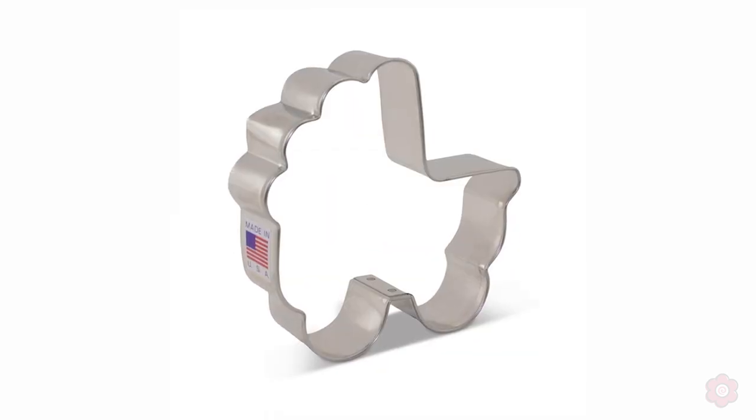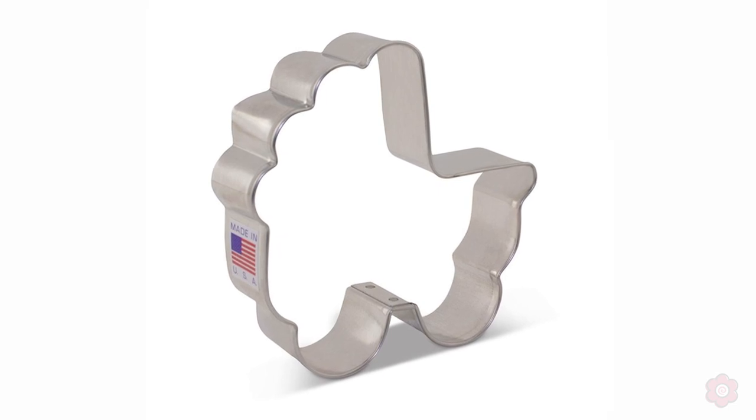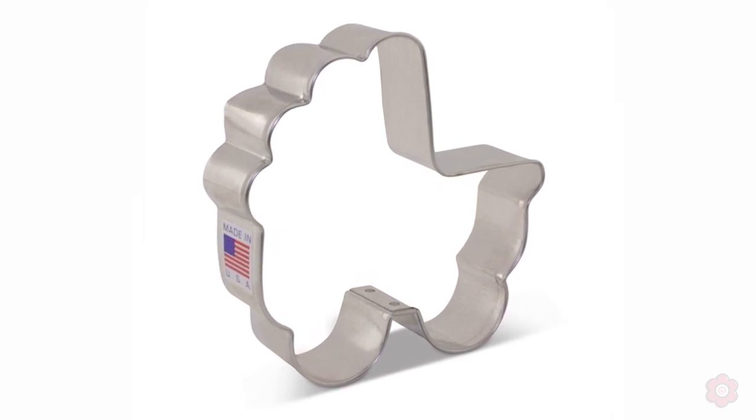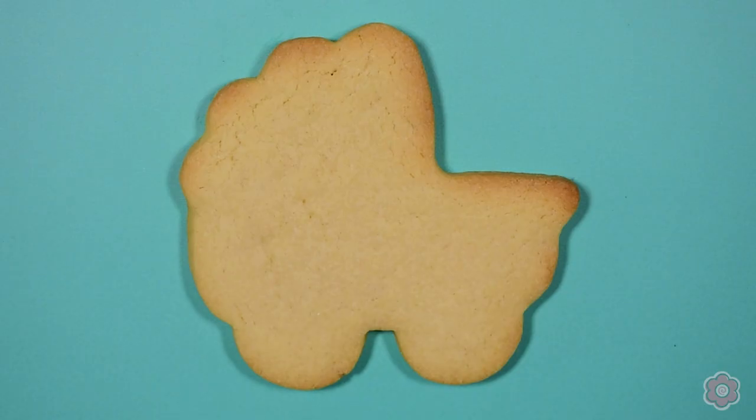I love the shape of this cutter. It's a redesign from Ann Clark Cookie Cutters. The cutter is a little bit bigger and it doesn't have a fragile handle, so it's just the perfect shape for a baby celebration.